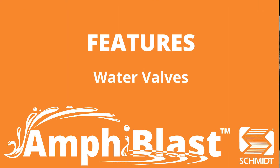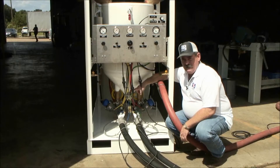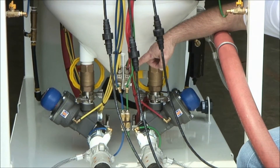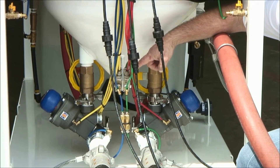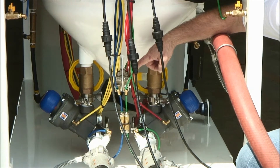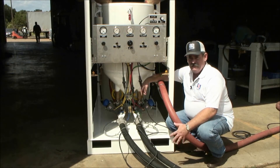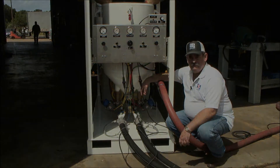It's a very simple unit to operate and a simple unit to maintain. The valves located on the bottom of the pressure vessel are simply the water valves. It turns your water on, turns your water off should you want to blast dry or blast wet, or as you release or engage your dead man. These valves are very simple in operation and our tests have shown that they've been extremely reliable.